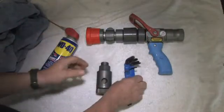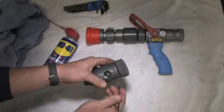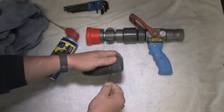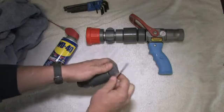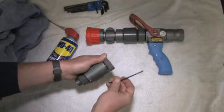The first component we're going to disassemble is the proportioner. I've removed the proportioner from the nozzle, and to begin with, we will remove the set screw on the selector side. There's nothing holding these set screws in place — no thread lock or anything like that — so they come out pretty easily. Once removed, we just want to set that aside.